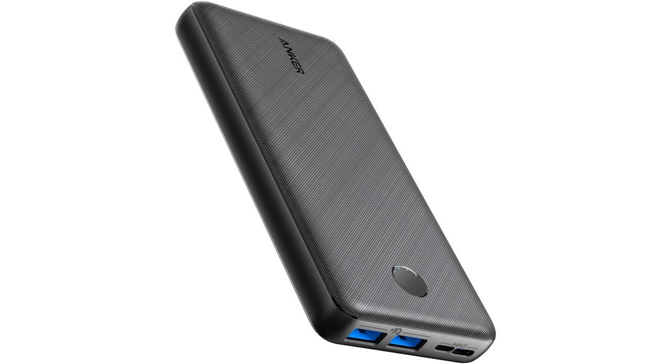The inclusion of a USB-C port is also a great addition, as it allows for faster charging and easy compatibility with newer devices. It's a recharge-only port, but it's still a valuable feature that makes this power bank versatile and future-proof.